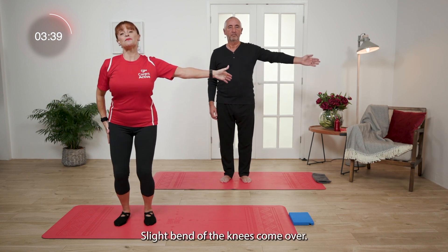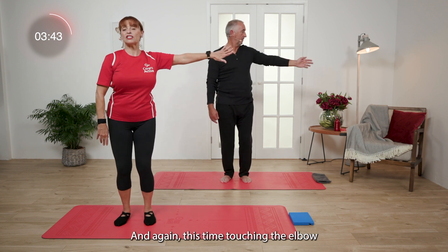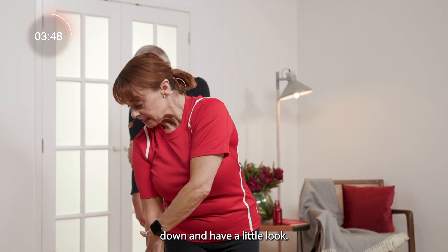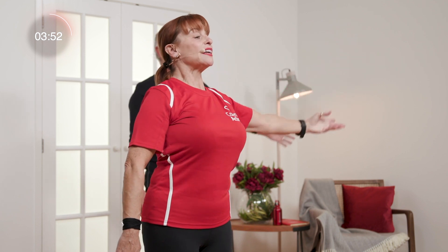Coming up, slight bend of the knees, come over. And again this time touching the elbow. Down and have a little look. Squeeze to come up, breathe in. Lovely.